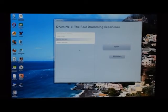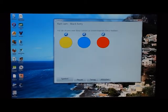First we select the song that we want to play. To tune the drums to the correct drum sounds, we have to adjust the colors of the drum cups to the corresponding colors indicated on the screen.